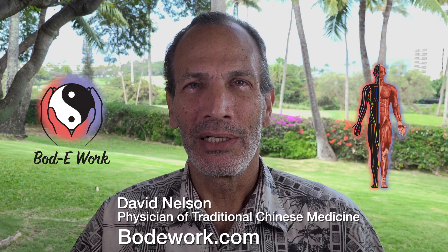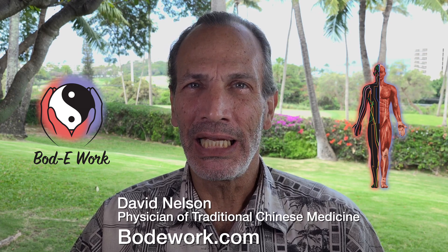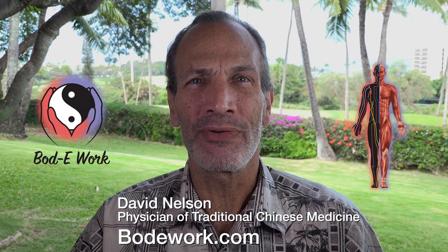To learn more about Bipra, visit my website bodework.com — that's B-O-D-E-W-O-R-K.com — where you can learn to help your family and friends with this easy-to-learn approach video series.